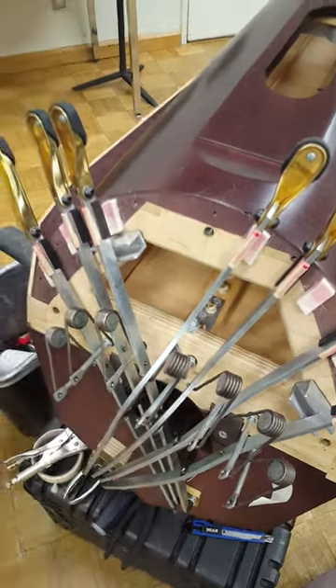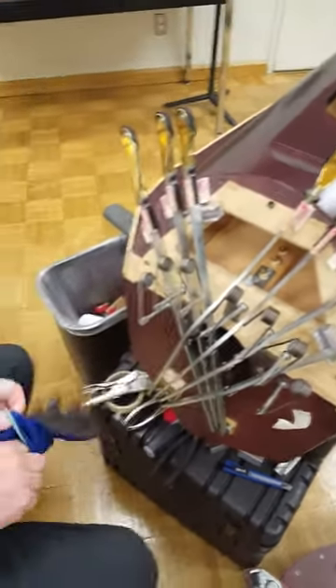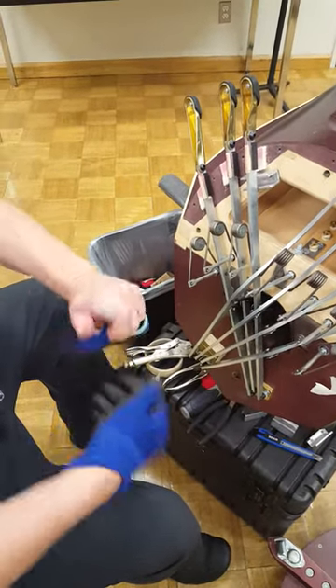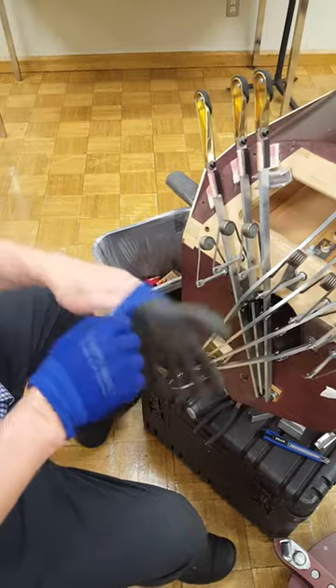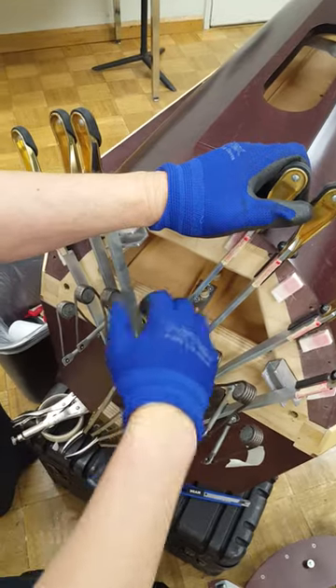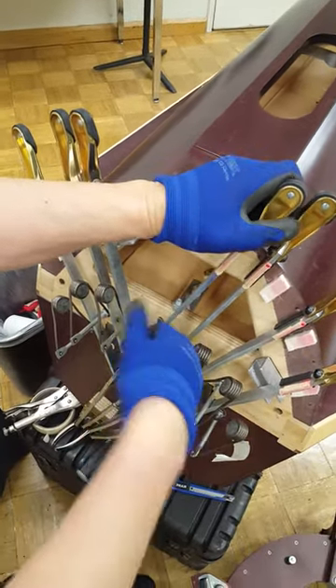There is another way to do it with your hand, but it's a little dangerous. So if I do it, I would put gloves on. You can grab the spring coil with your hand and then push in and out like that.